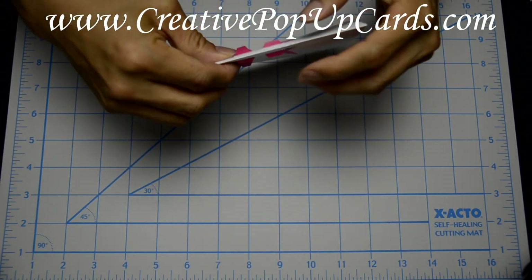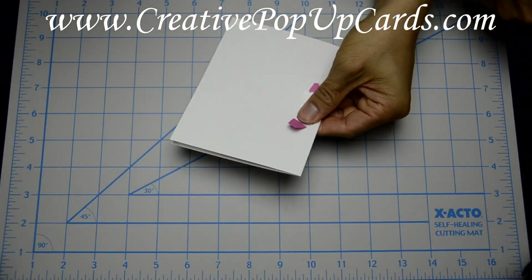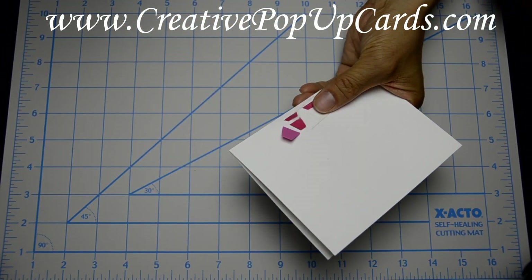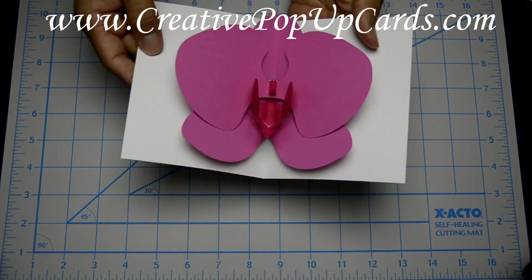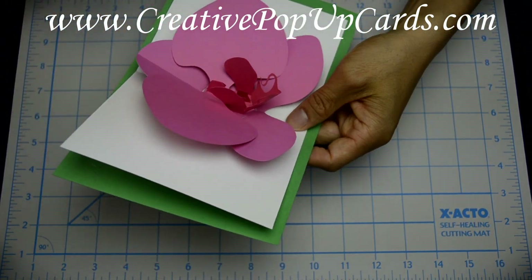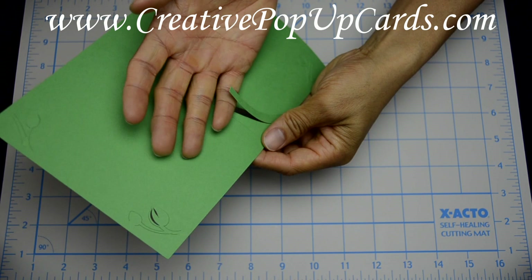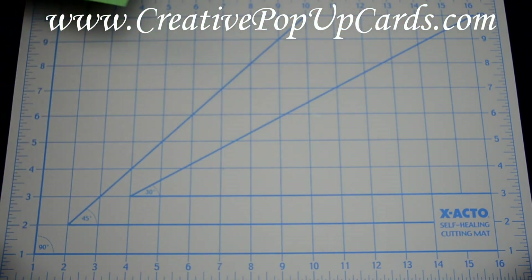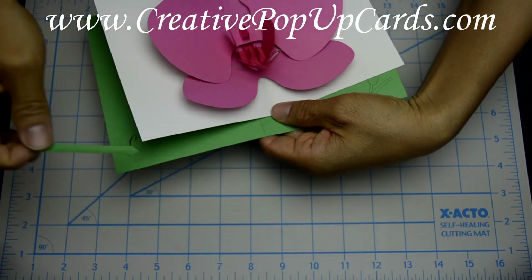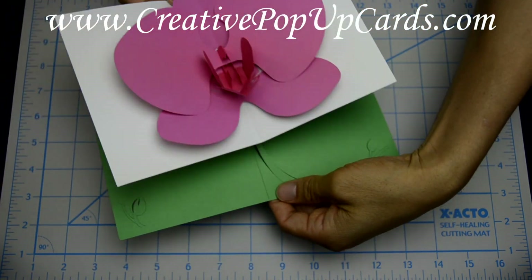Now you want to tape all these tabs down. Then insert the inside card into the outside card. I gave two options: if you cut out your outside card with the stem, you can insert your card underneath the stem. If you didn't cut the stem out, there's an optional piece H that you can insert underneath to have a straight stem. I went ahead and cut the stem out of the back outside card and will assemble it that way.